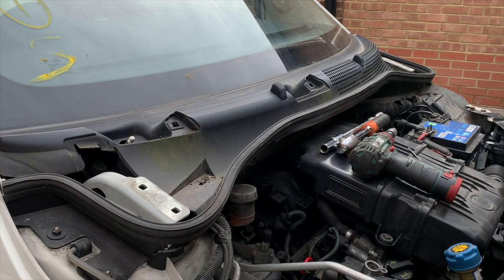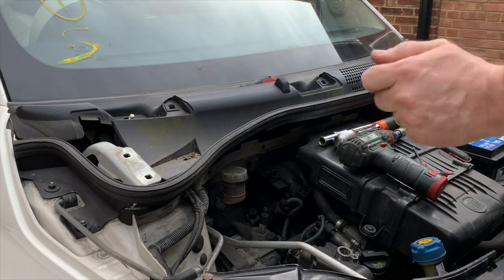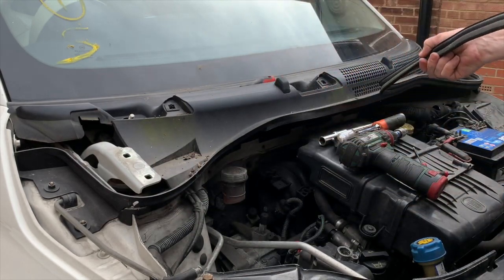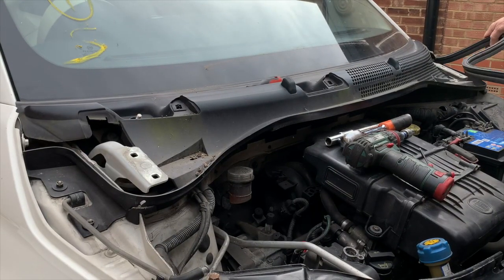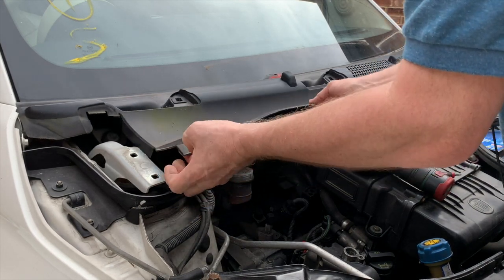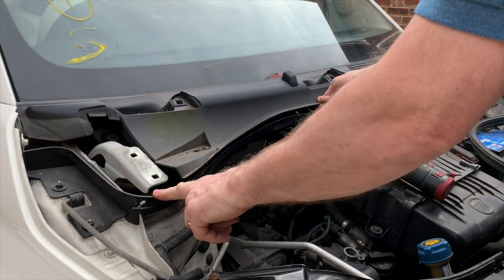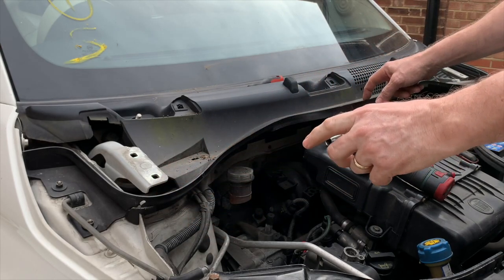Now we need to start taking off some of the clips. The best way of doing this is to take this trim piece off completely - just pull it off. You can do it without taking this off but it's easier if you just take it off. You don't need to take it all the way off but I just find it easier. Now this clips in here - you've already removed those clips, so you don't need to take this piece off, but when that trim is over it, it sort of goes up against it.